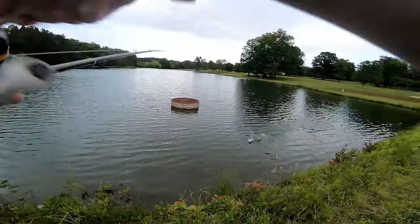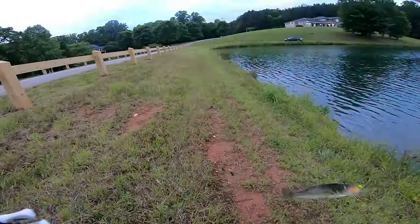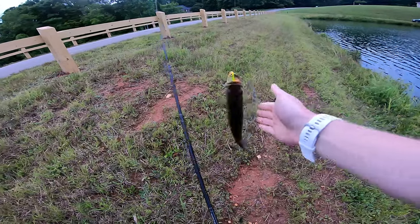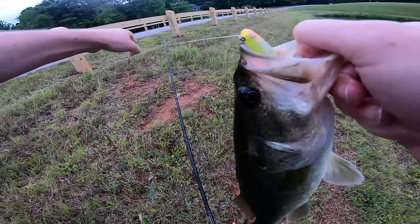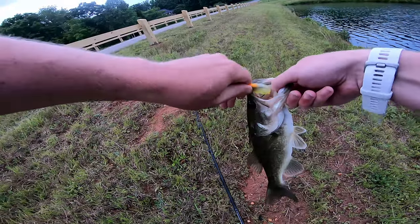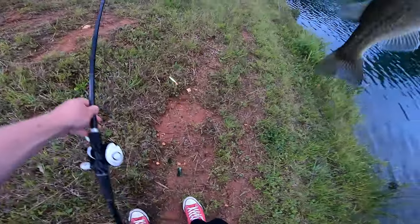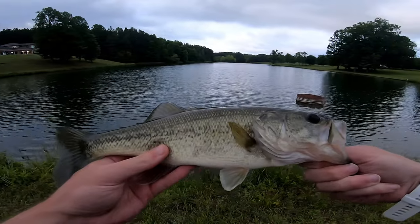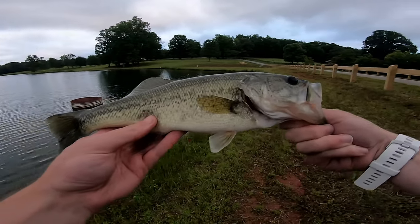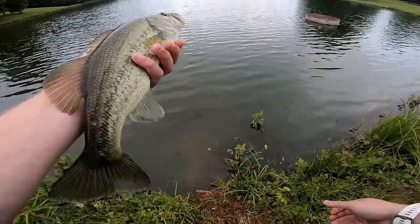Got one on the bright yellow one. Got another fish — he smoked the True Send. One thing I will say is they're committing to this swim bait when they get it. Got him free. This is about average for the pond — maybe a 13-incher. He's feisty. Late evening here. The bite should be on — hopefully we can catch a couple before the sun goes down. Let this guy go. Thank you, sir.